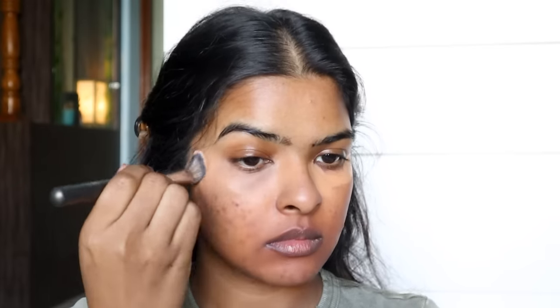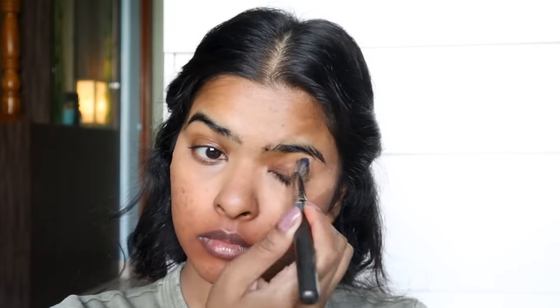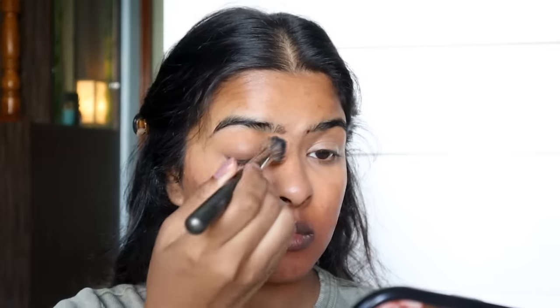I'm going to use loose powder to set the color corrector — this is a trick I've been doing, and it works. When you apply foundation concealer, it does not turn orange. Then I'm going to wait for two minutes before using Maybelline Age Rewind Concealer in the shade Caramel under my eyes and outer corners. I'll blend it with the help of my concealer brush.